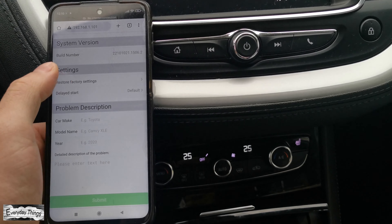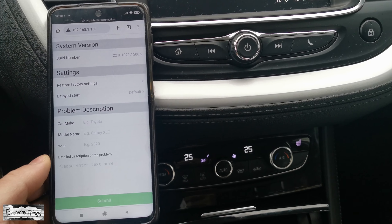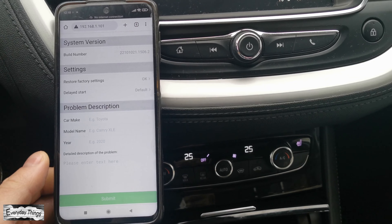Then tap on restore factory settings, and then tap on okay. Now your Autocast wireless CarPlay adapter is restored to factory settings.